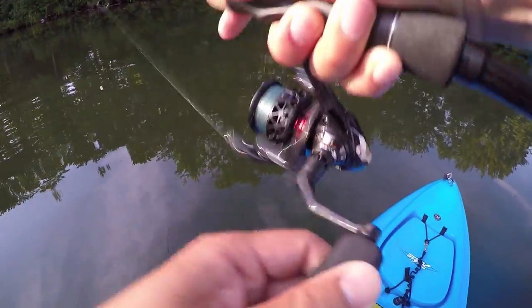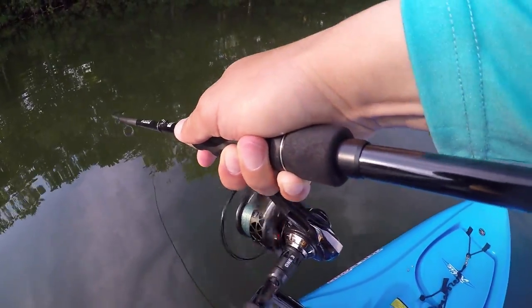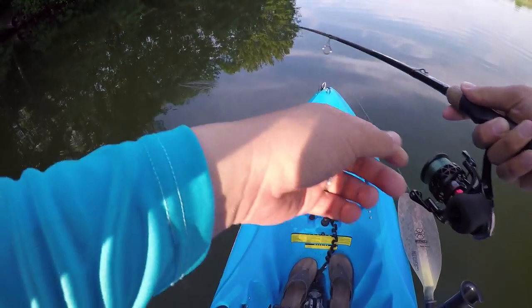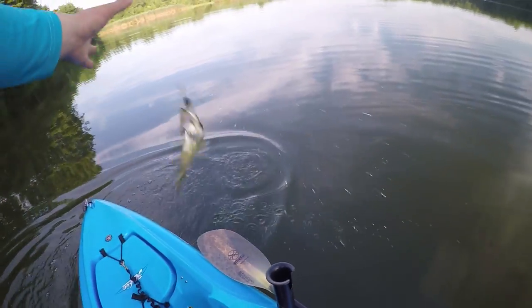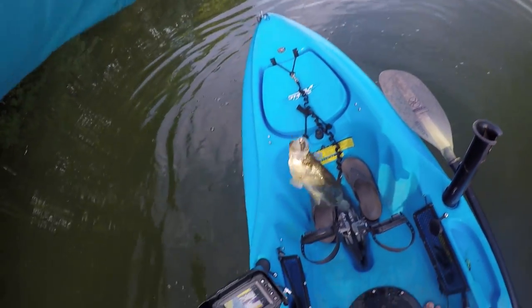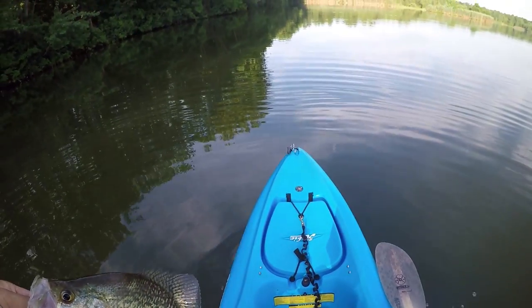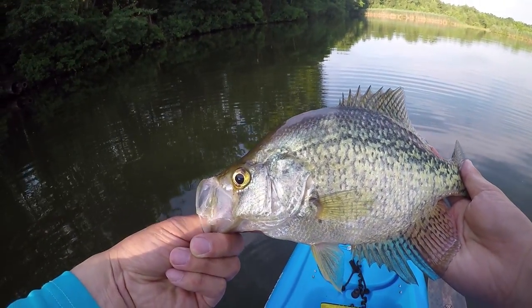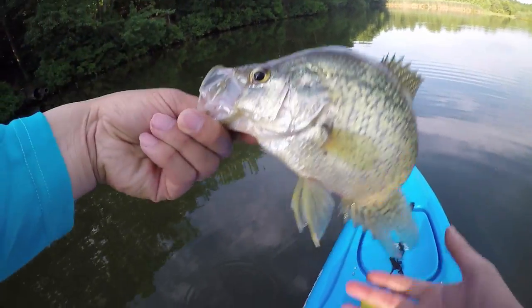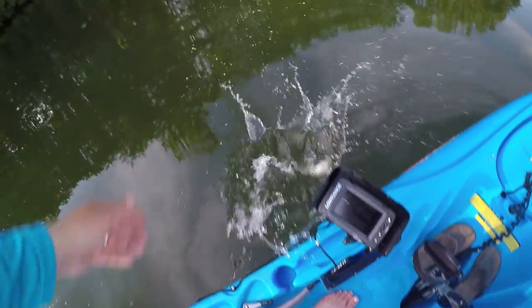Here we go. Holy smokes — that's a nice crappie! Oh yeah, that's what I'm talking about. Look at that baby. This guy's huge. I was hoping Locked Raven would have these type of fish but unfortunately no. All right buddy.